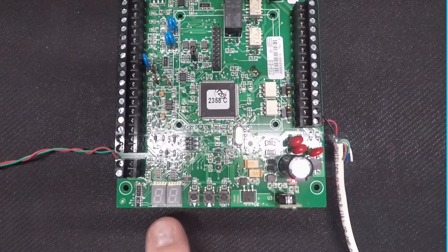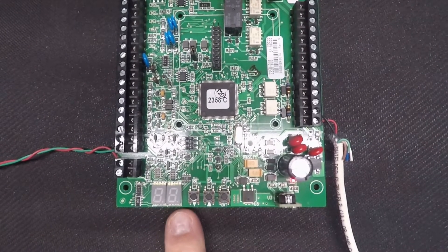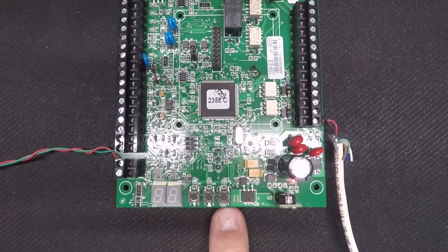With your tracker board in front of you, go ahead and locate the LCD display and the three programming buttons in the bottom center of the board.